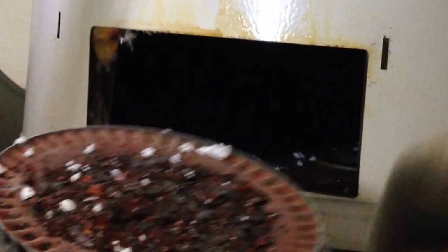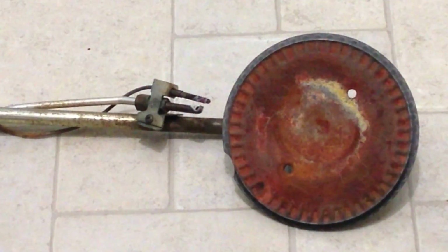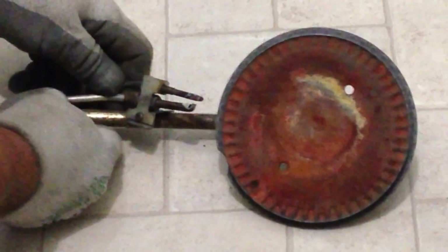Just sweep it out, and sweep out the inside of it too. I took the sweeper and cleaned off the burner and the combustion chamber inside. Here's the thermocouple on this far side — I'm going to take this and pull it right out of there.